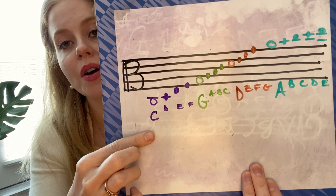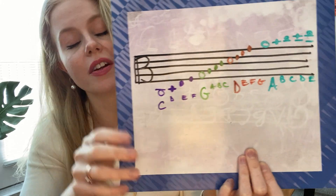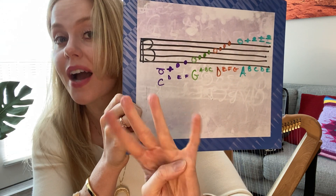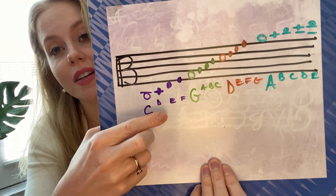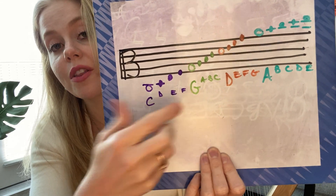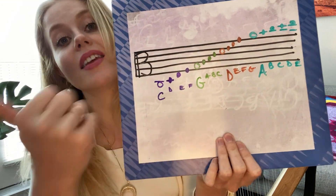One little thing to know is that on the viola, we have the open string, first finger, second finger, third finger, and fourth finger. So if you combine the open string, we have five notes that we can play. Here's the open string, then first finger, second finger, third finger, and then I could use my fourth finger — my pinky — to play that string. It's the same note as the open string above. Let me show you what I'm talking about.